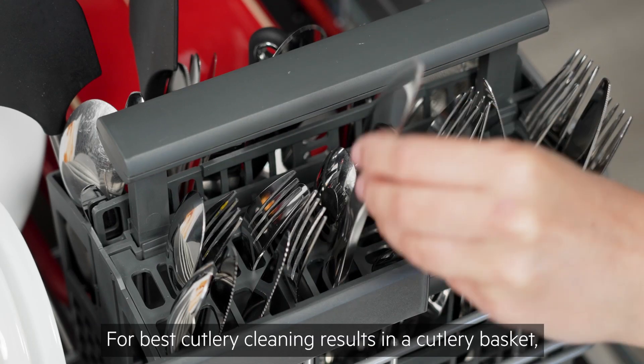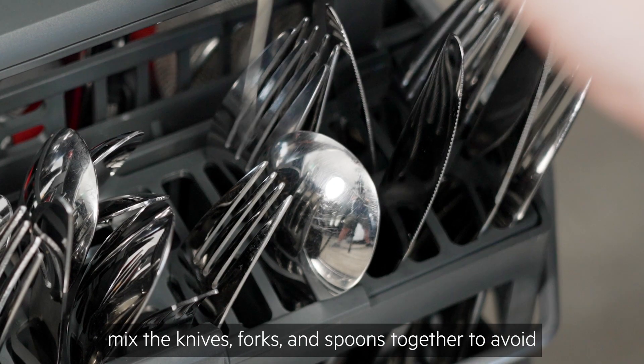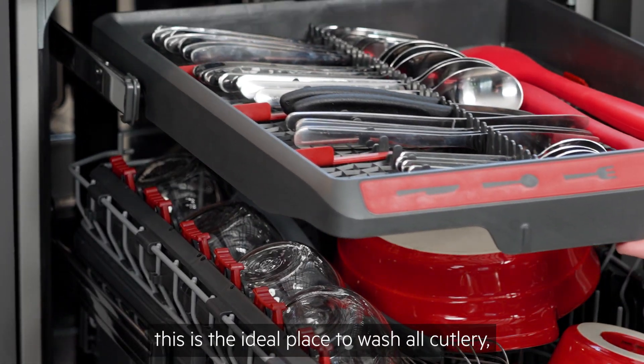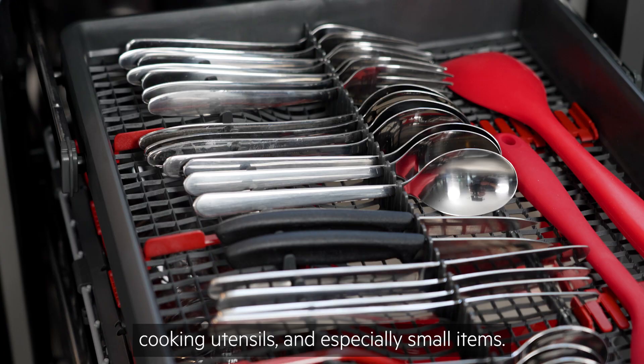For best cutlery cleaning results in a cutlery basket, mix the knives, forks and spoons together to avoid nesting. Or, if your model has a cutlery tray, this is the ideal place to wash all cutlery, cooking utensils and especially small items.